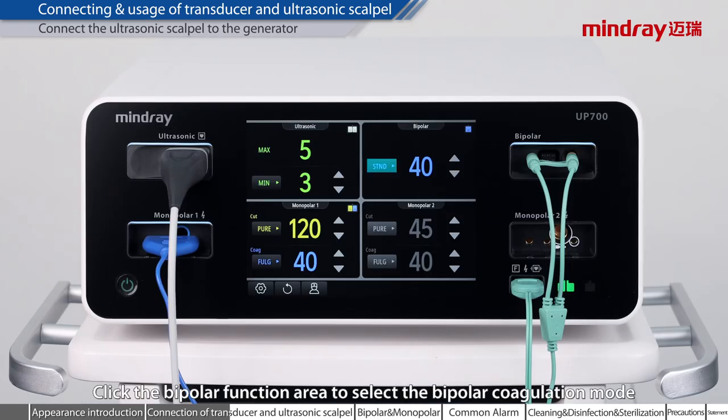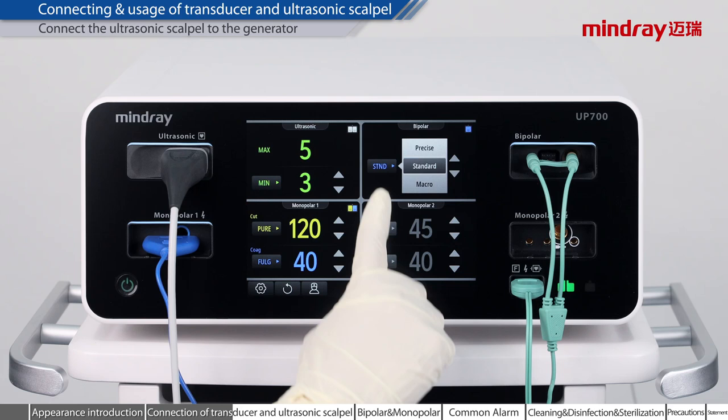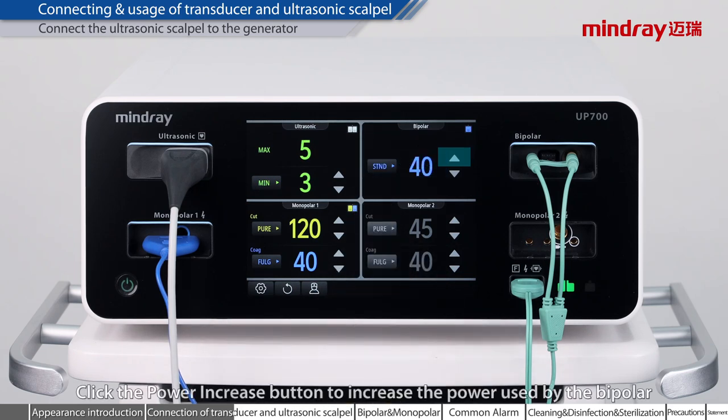Click the bipolar function area to select the bipolar coagulation mode. Click the power increase button to increase the power used by the bipolar. Click the power reduction button to decrease the power used by the bipolar.